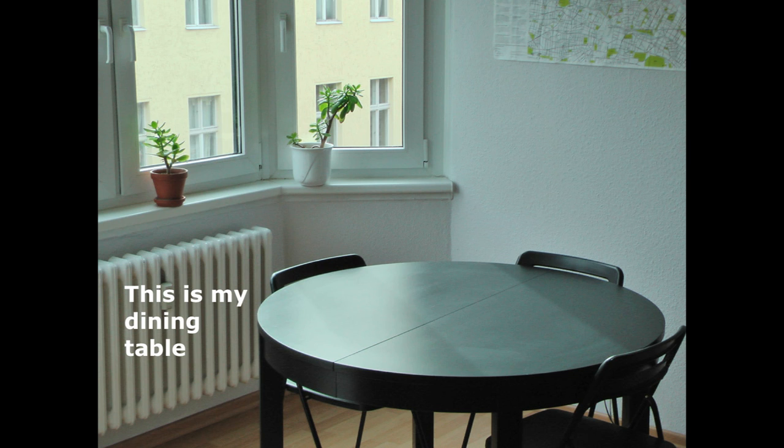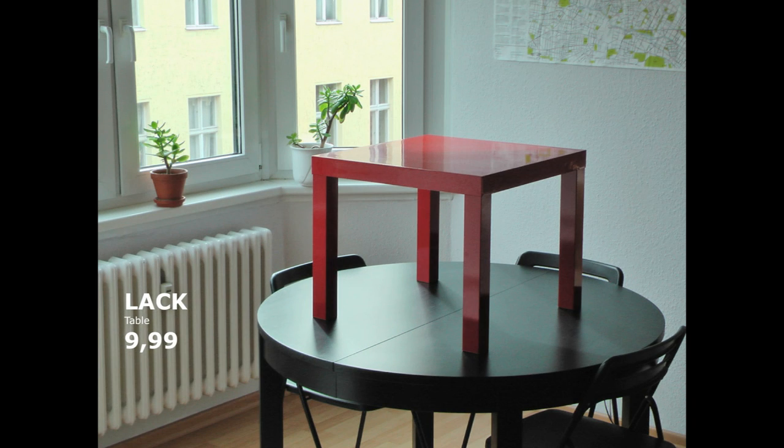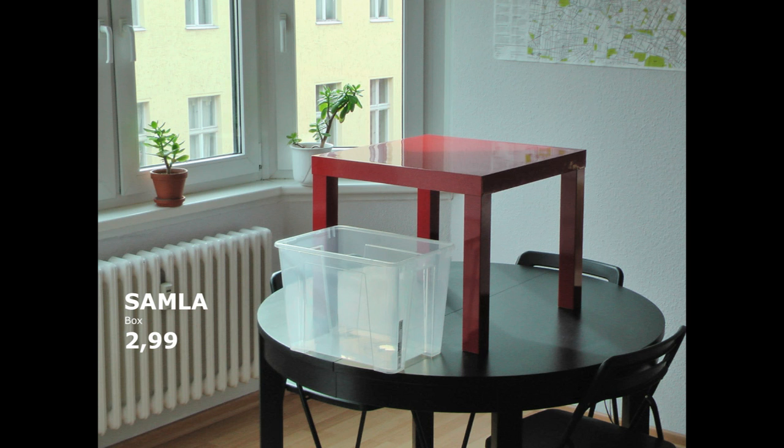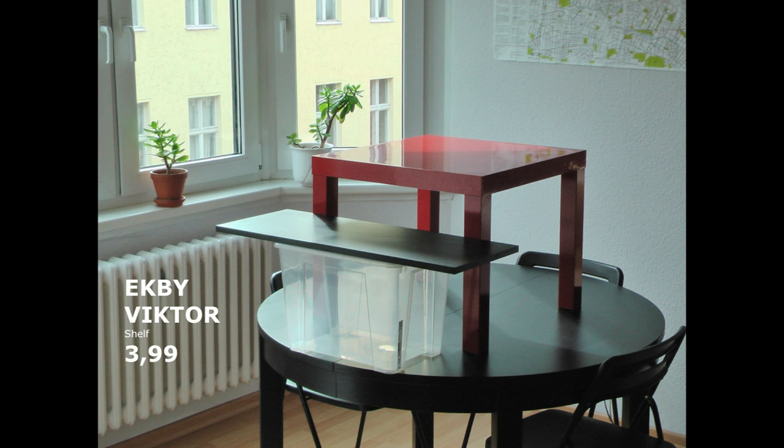We start with a dining table. On top of the dining table I add a lac table, and in front of that a Samla box — you have to buy separately a Samla lid. On top of that goes a NetBevictor shelf. No need to screw it, no need to fix it — it is quite stable as it is.